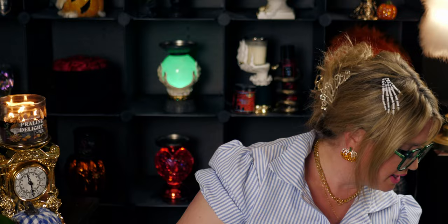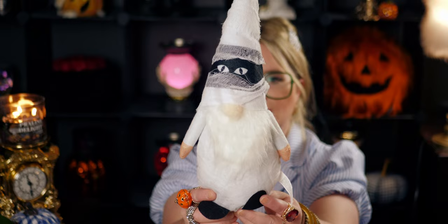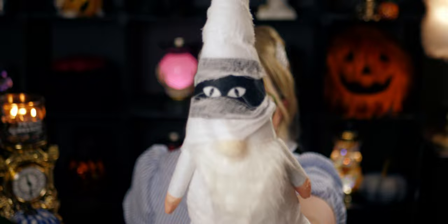I also got a mummy gnome — I love the mummy! For a dollar twenty-five these are really awesome. The height is perfect, the eyes peek through the mummy wrap, and they have a weighted bottom so they sit well on a shelf. Then I also picked up another taper candle so I have a total of two.